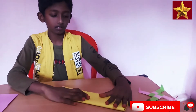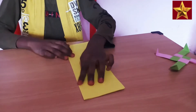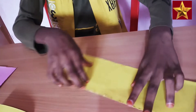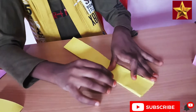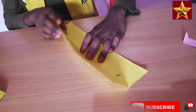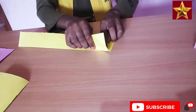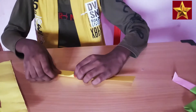Fold it into two halves. Fold it into two halves again. Now we are going to tap the greasy piece. Tap. Again fold into two halves.